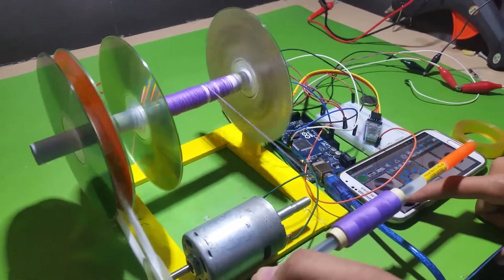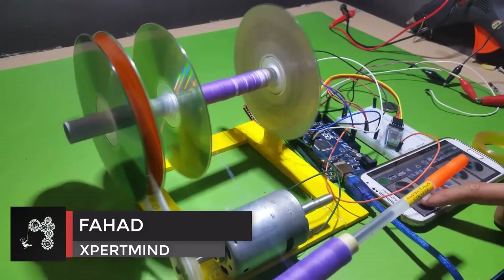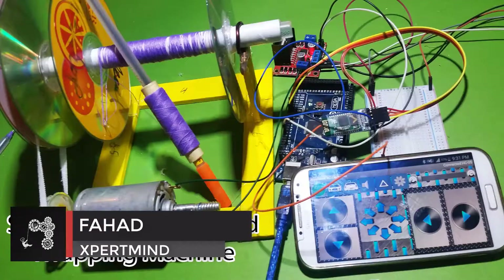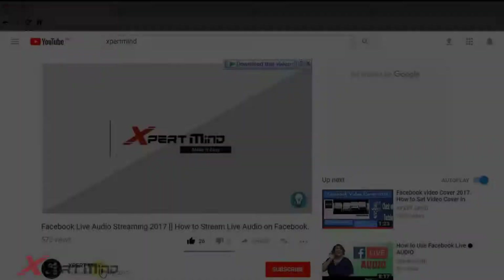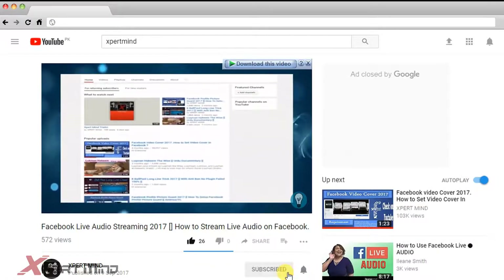Hello everyone and welcome back to my channel Expert Mind. I am Pat and today I'm going to show you how to make a smartphone-controlled wrapping machine. Let's go toward the video.